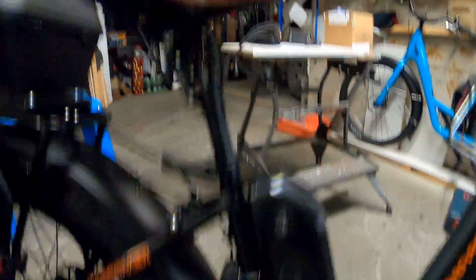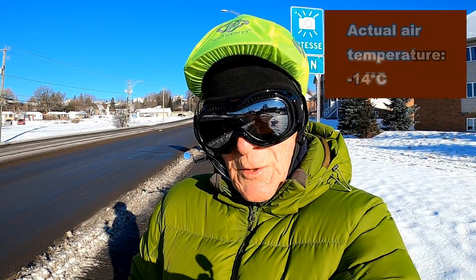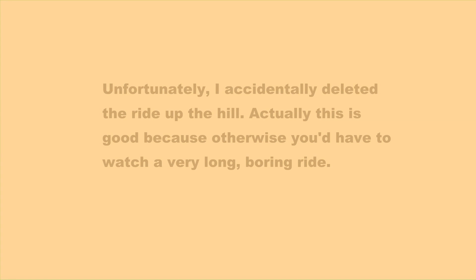Before installing the display, I'm going to run a test to determine the difference in power between the stock controller and the new controller. I rode the bike to the bottom of the hill on Pema Avenue and tested two parameters: the lowest speed at which the bike slows down, and the time it takes to get to the top — as well as the highest speed attained before it starts slowing down. Unfortunately, I accidentally deleted the footage of the ride up the hill, though in a way that's probably a good thing because otherwise you'd have to watch a very long boring ride.